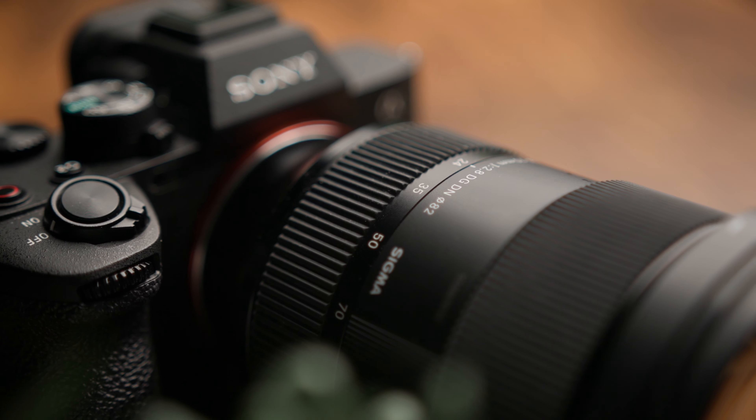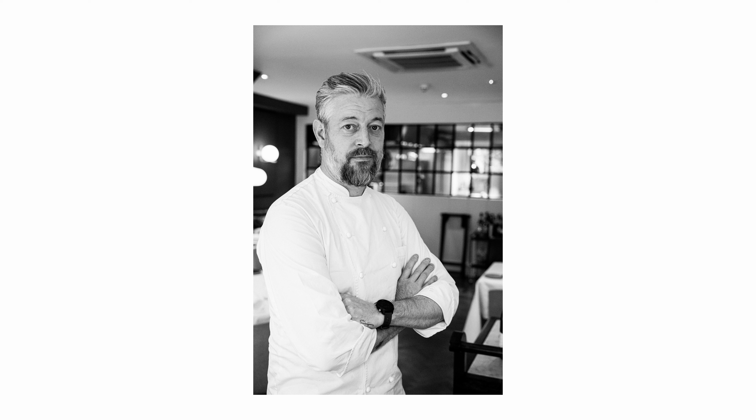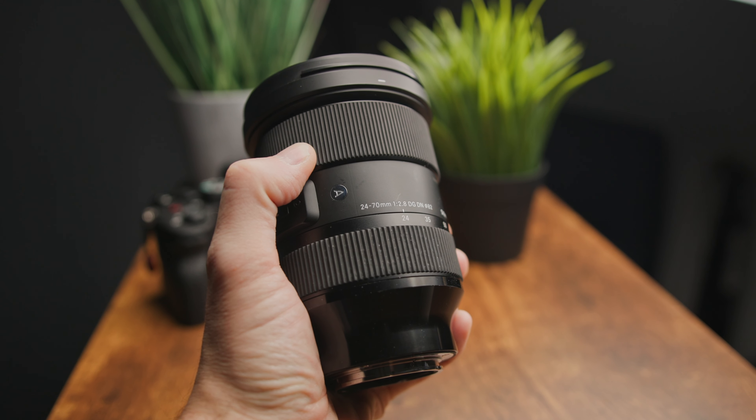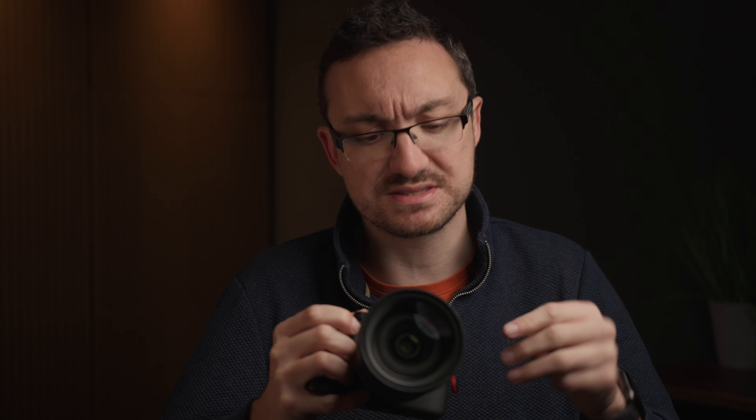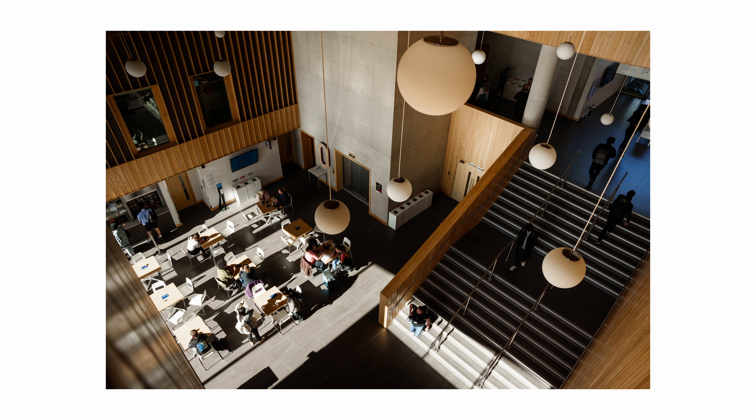Today I want to talk about my favourite lens for the Sony system. This is the one lens that you need when picking up a Sony camera. Once you've got it, it's going to cover 90% of the work that you do — whether it's shooting corporate interviews, grabbing B-roll, doing headshots, whatever it may be. This lens really can cover the vast majority of the work that you get paid to do. There are three reasons I think this is the lens you should pick up before any other.